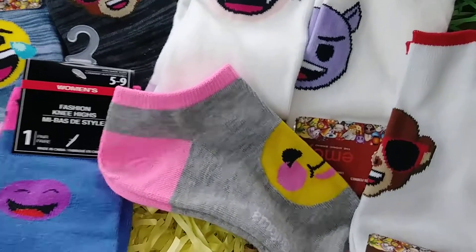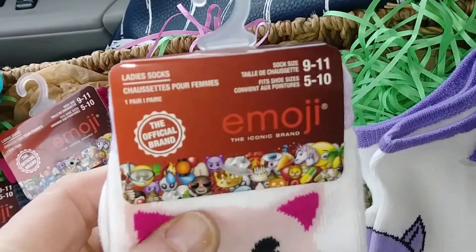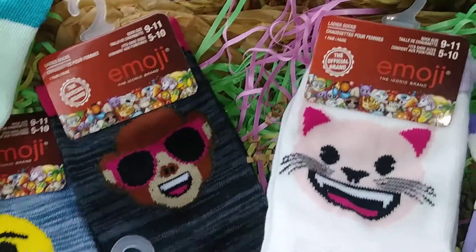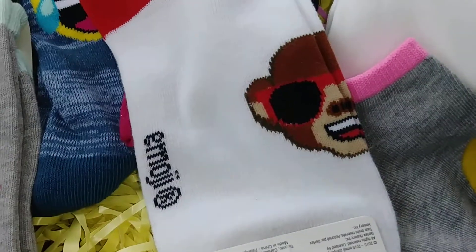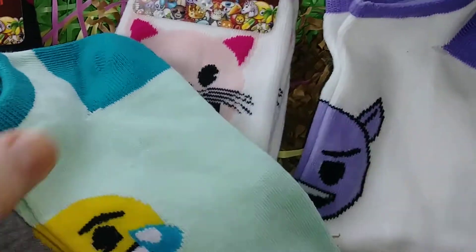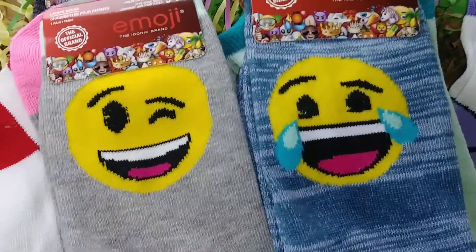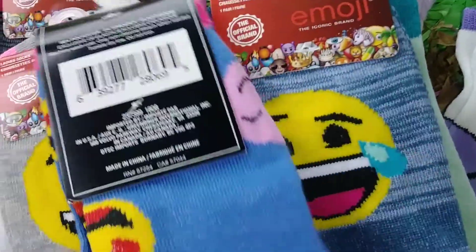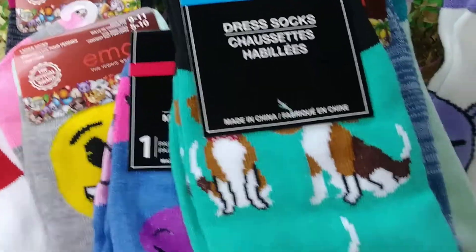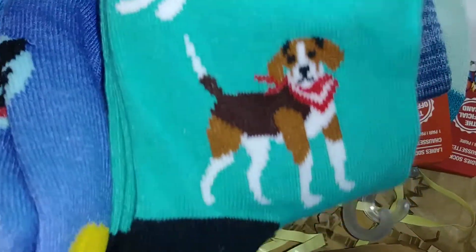They have these really cute emoji socks. They are women's size 5 to 10 and 9 to 11. They came in the knee-high kind and also the anklet kind. They had these little guys — the smiley and the crying — and also in the knee-high size. One pair had several different emojis on them, little smileys. And then these I got were cute — I actually got these for myself: the little beagle dogs. Those are a men's sock, but they were really cute with the little beagle dog on there.